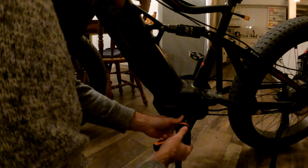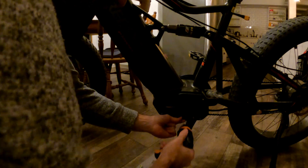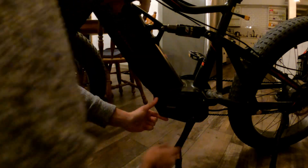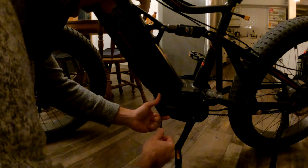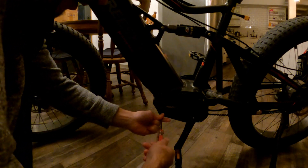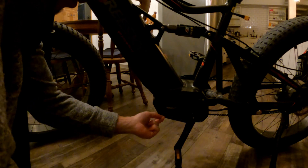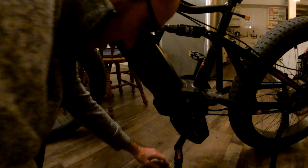I'm going to buy a different controller in the future. I think I'll get something in the back for my battery, and then get a controller that unlocks the speed. This bike should be able to get up to 41 miles per hour, maybe a little bit less, but somewhere around that range.